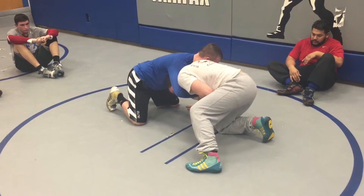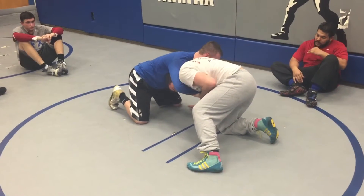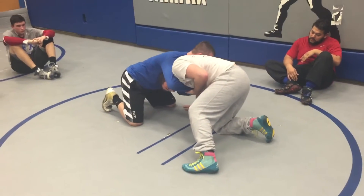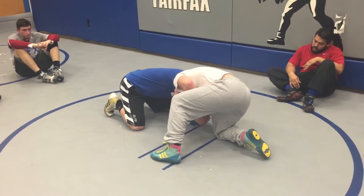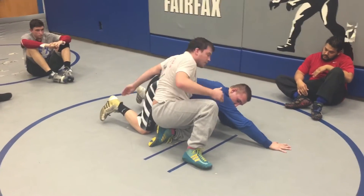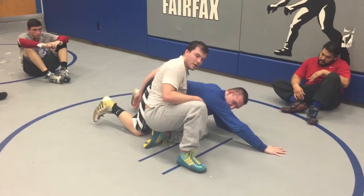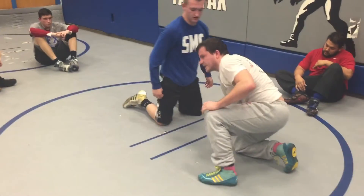Once I get to this position, I want to make sure I've got my knee under me. Work on the choke, knee under me, because when I come here, I'm going to come up to the elbow. Everybody remember the knee exchange? Knee exchange, pull the arm through, butt drag.